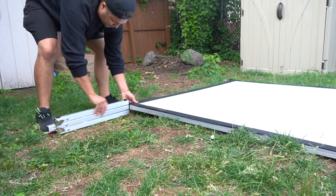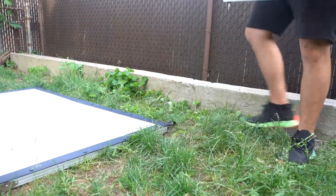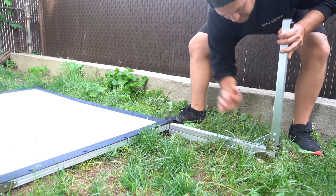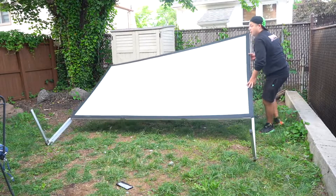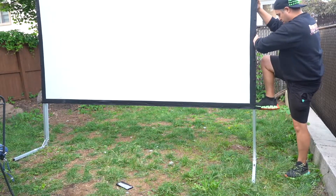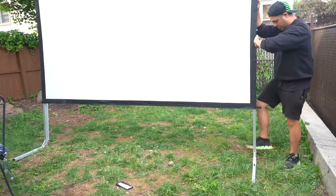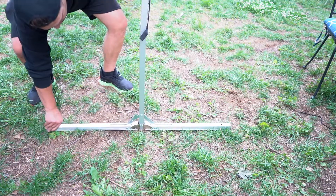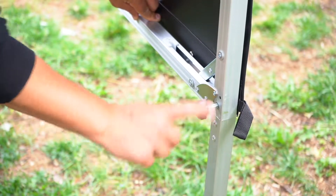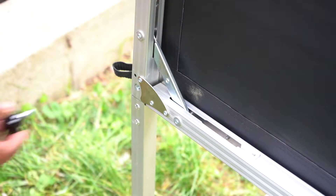Unfold the two aluminium legs and install them on the frame on both sides. Then secure the corner locks. Use the two bolts from the set in order to secure the legs with the frame.